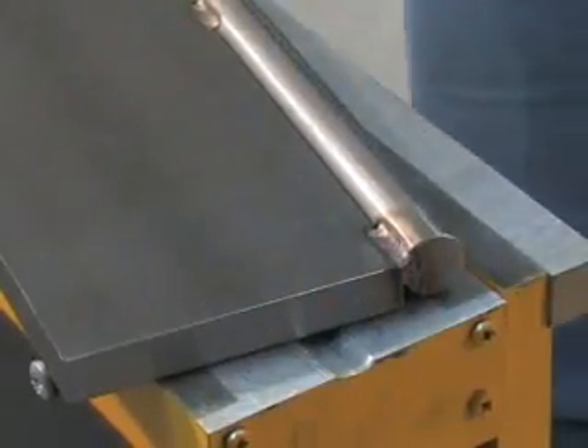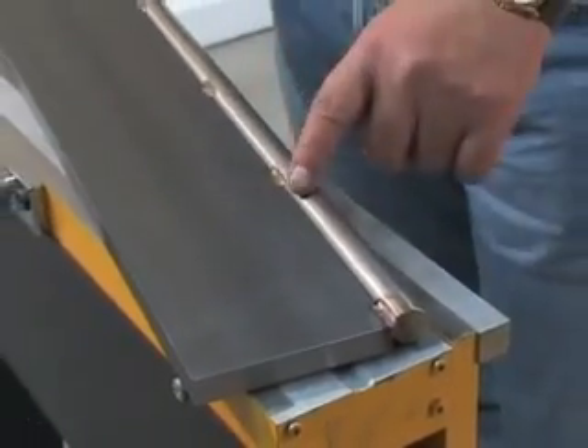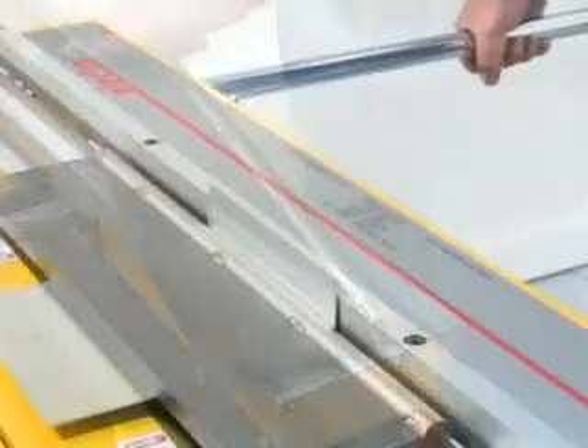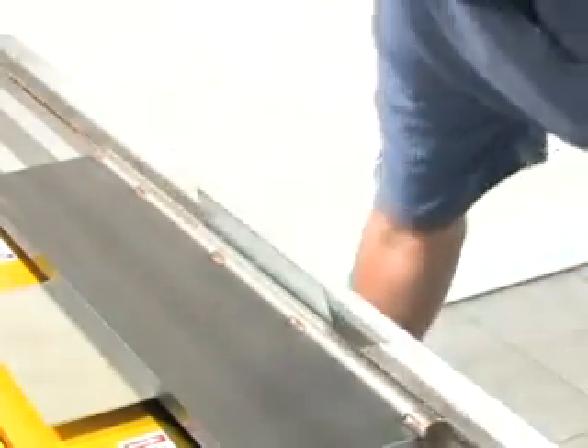Radius nose tooling can easily be made by welding a bar to the edge of a piece of flat steel. This is an example of improvised round nose tooling for doing radius bends.